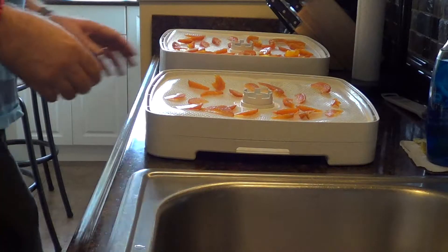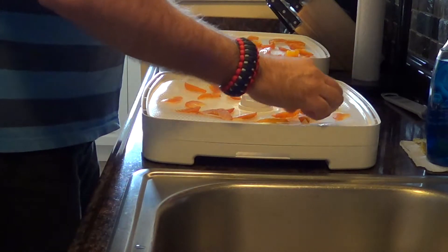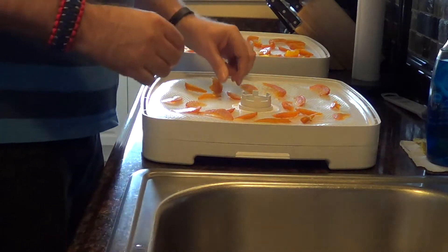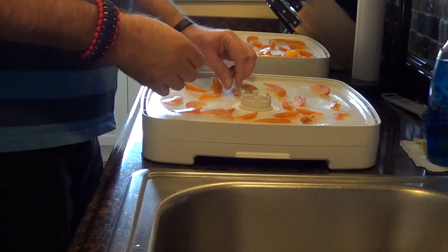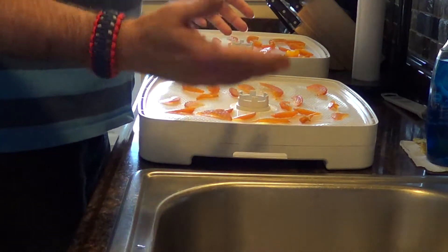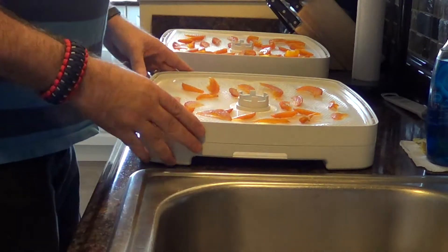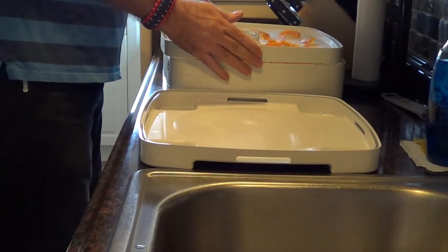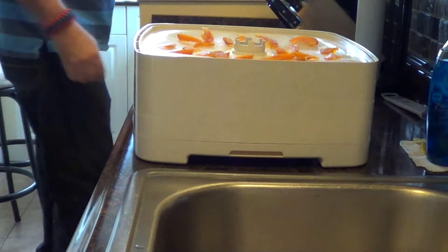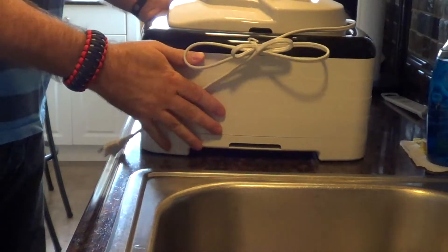These peach slices have been in the dehydrator now for about 15 to 16 hours. I flipped them all over — didn't want to bore you with all the unsticking of the peach chips. They've got a nice flexible texture right now, but some of them still have a little bit of stickiness on the back side, so we're going to let these go for at least another three to five hours. We'll check on them throughout the process and see when they lose that last little bit of moisture, then we'll come back and show you the finished product.